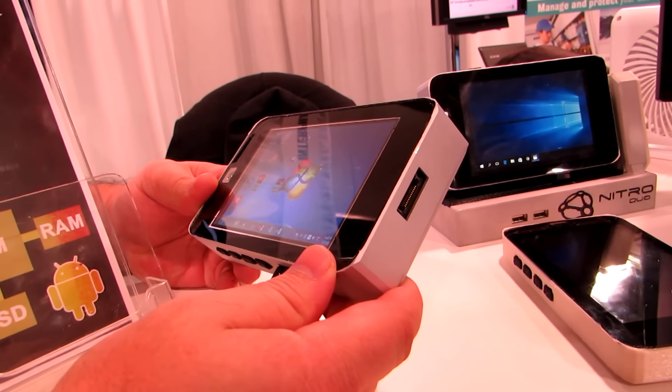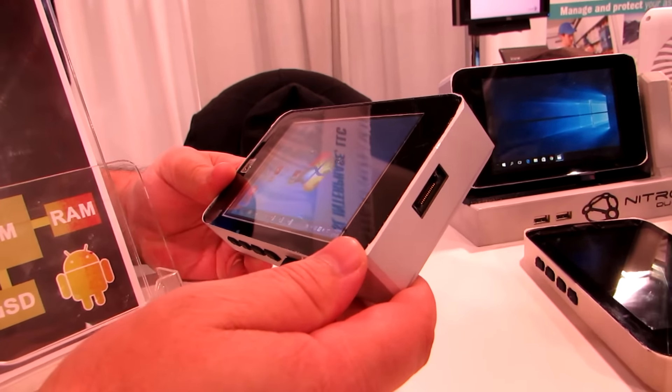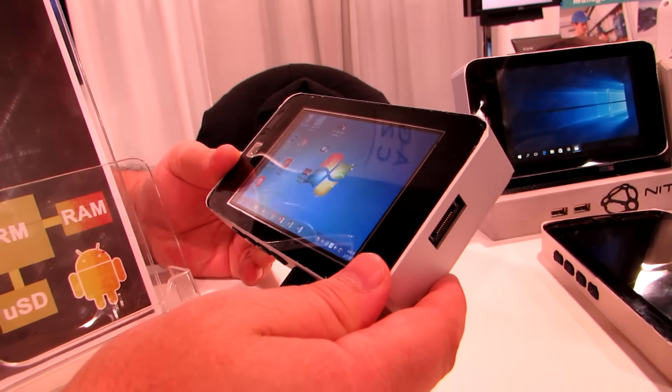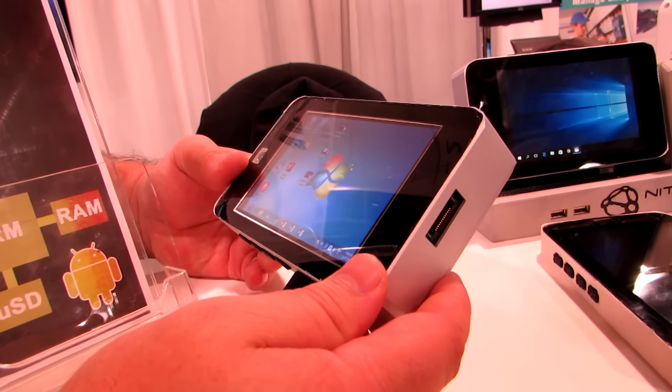You can put Windows to sleep and use Android to get longer battery life. You're only going to get about an hour of battery life with the built-in battery when using Windows. But if you were just using Android, more like a phone, with the 1,000 milliamp-hour battery, it's going to give you a day or two of standby time or a couple of hours of screen-on time for basic Android activities.